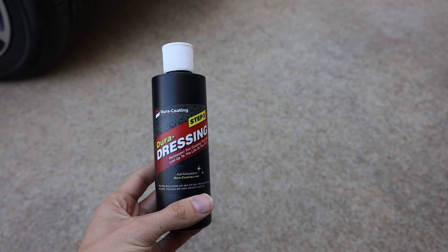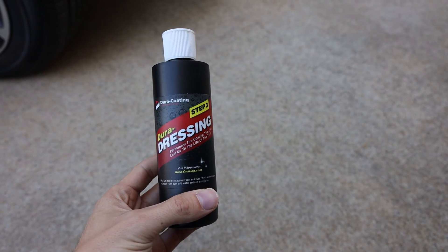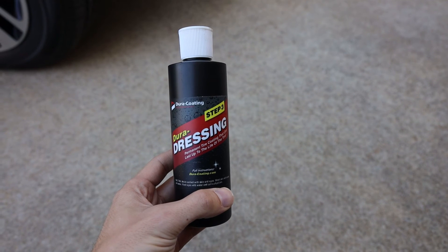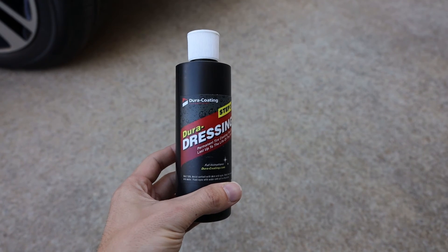What's up guys? It's Chad here with GREviews, coming to you from my driveway today. I'm doing an update on something I did a review on two months ago — Dura Dressing from Dura Coating Technologies. Two months ago I made a review on how to install it the proper way and my initial thoughts.